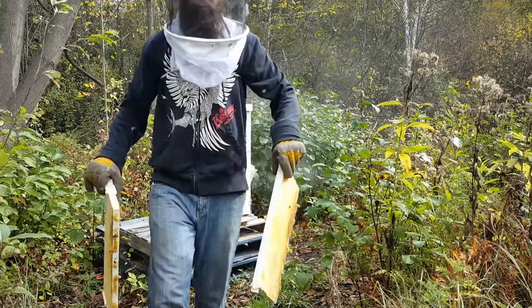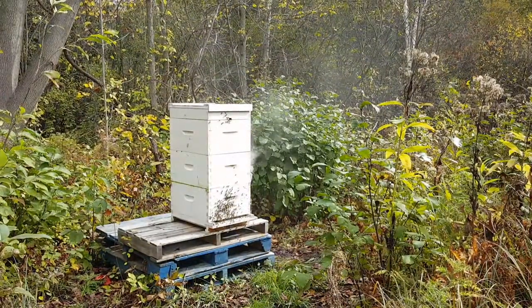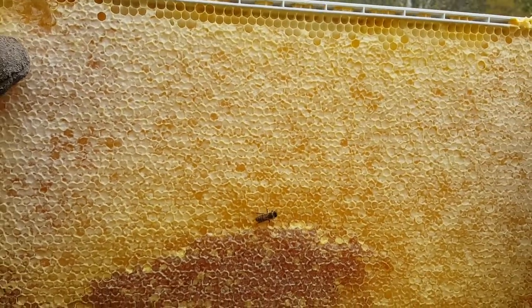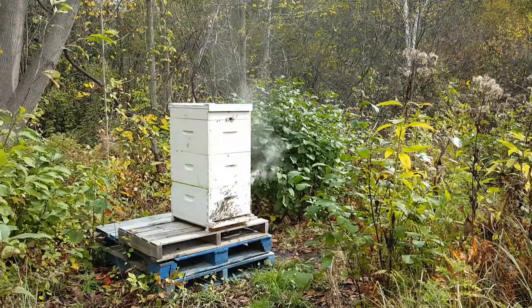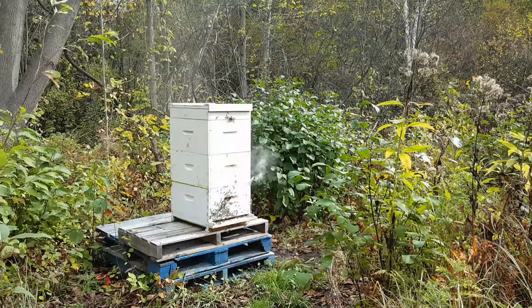I'll bring these over here and give you a quick look. Not sure how well the camera is going to zoom in, and with the thicker gloves I can't really touch to focus — but there you go, both sides. Last time I got about a liter from a frame, so with 2 frames I'm hoping for 2 liters.